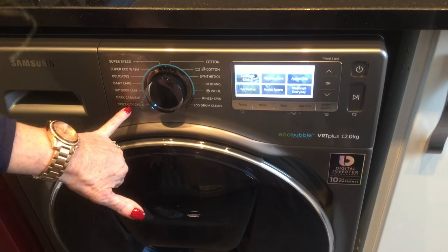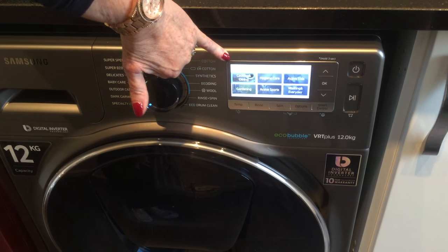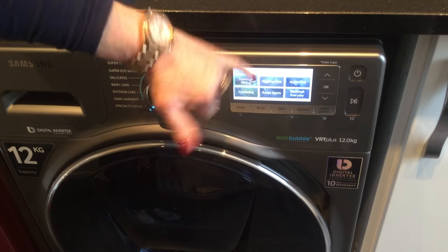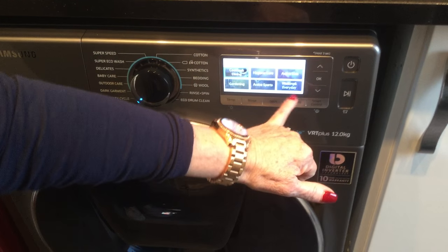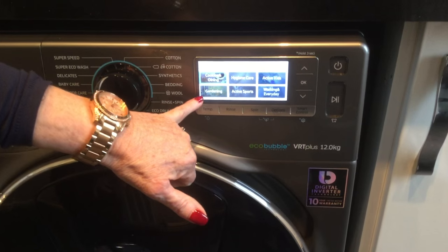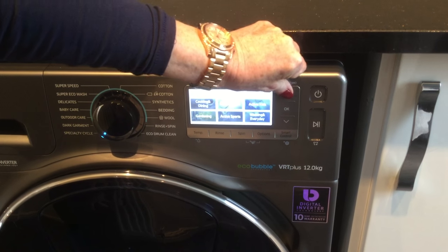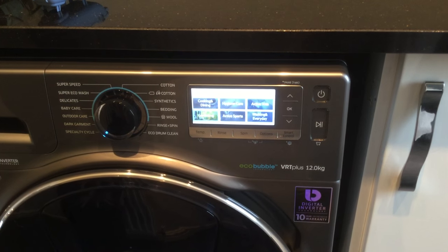Now here you've got the speciality cycle. You've got all the various options — cooking and drinking, if you drop some wine on your clothes, hygiene care, active kids, working everyday, active sports, and gardening. If you want to move to whichever one you want, just move it, press OK, and that's your chosen cycle.